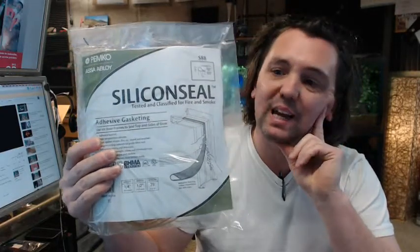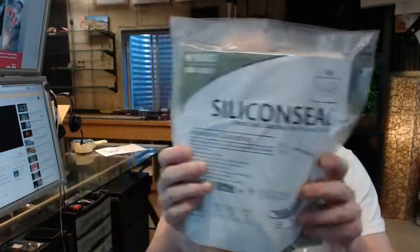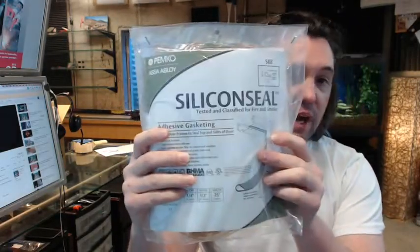Hello, my name is Rich Howard, owner of Architectural Builder Supply, and this video is to bring you a closer look at the Pemko S88C Clear Silicone Seal Adhesive Backed Fire Smoke Gasketing.